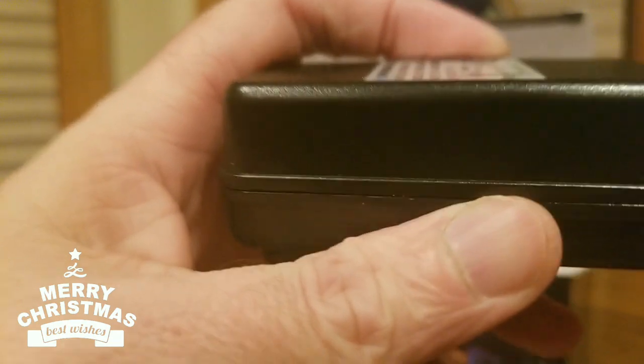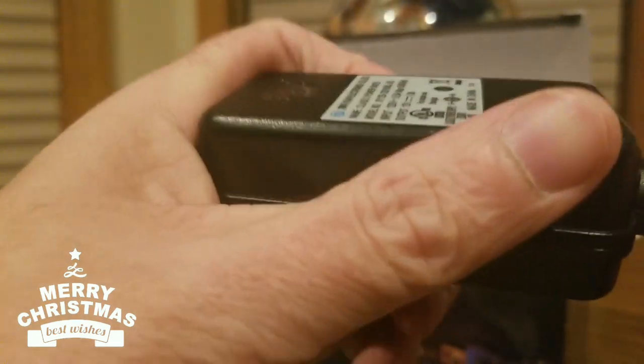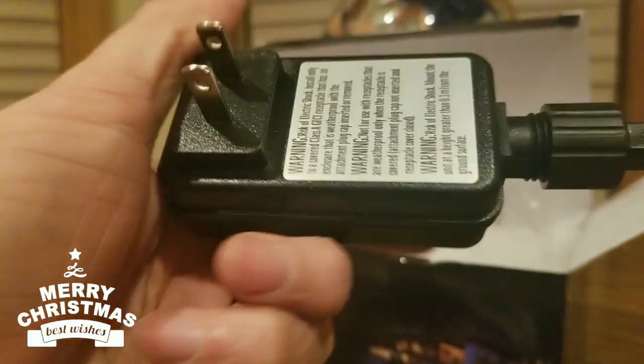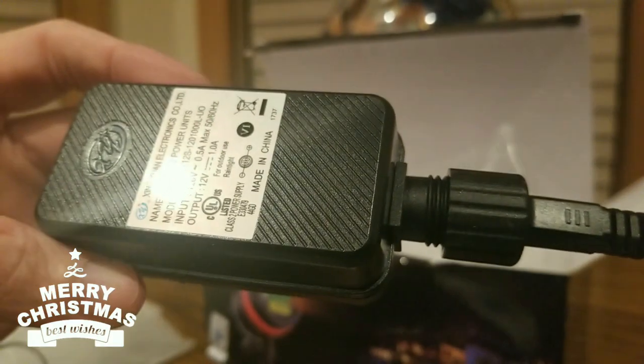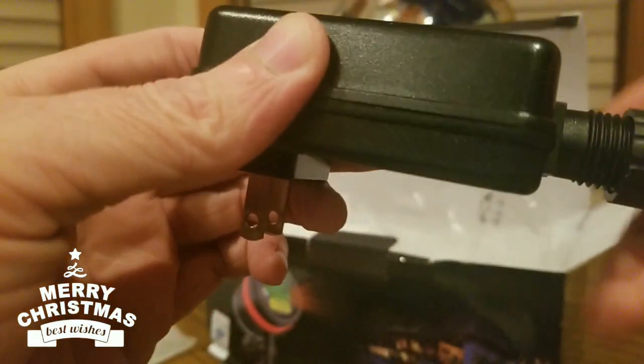Alright, it's around 8:30, 8:50 so it's not too late. I usually shut off my other lights around midnight. Now it's like the Burbs — maybe not, I'm not sure if I've got this in there correctly.